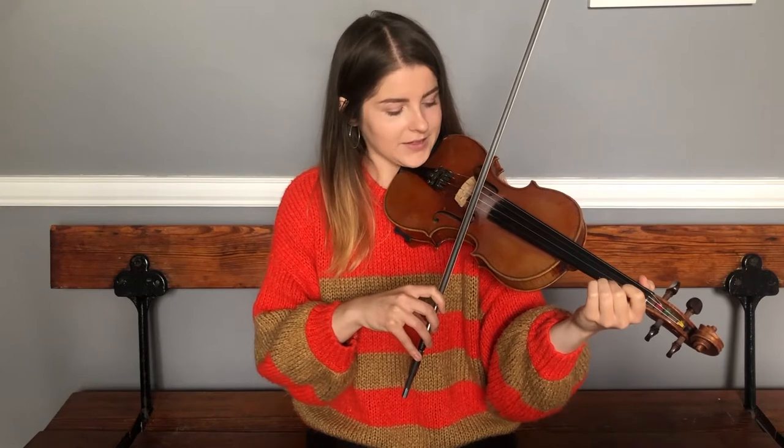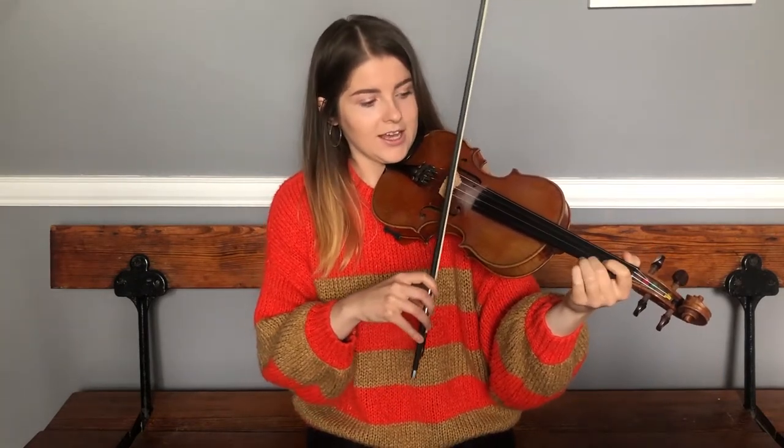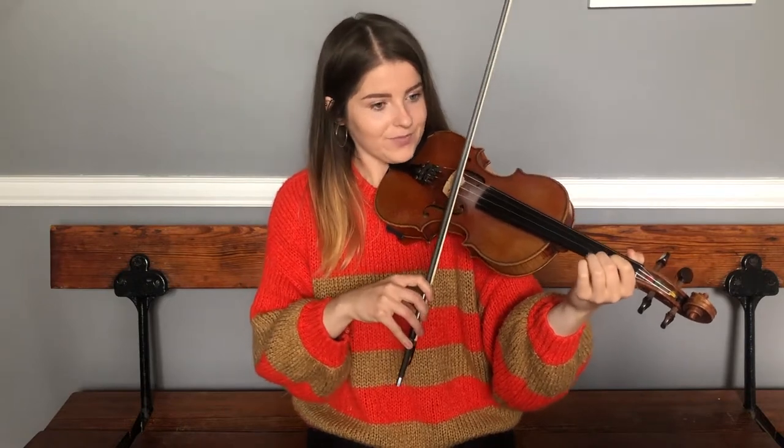The next half of the A starts with this phrase — it's a G natural up on the E string, so your second finger is on the E string. You'll notice it's the same fingering, the same finger shapes on the E and the A strings. We'll try that together.